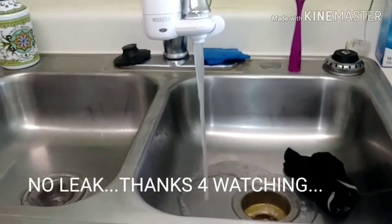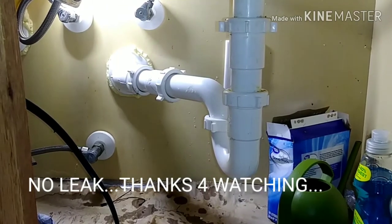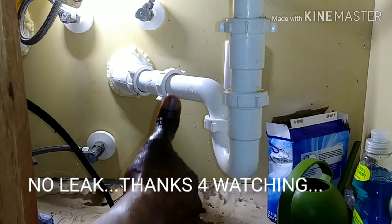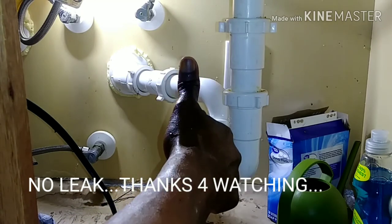Mission accomplished! I'm checking for leaks — it's been several hours and there's no leak whatsoever. The water flows out very well. We are good for another 15 years, admitting that nobody drops food in there. Thanks for watching and see you next time!